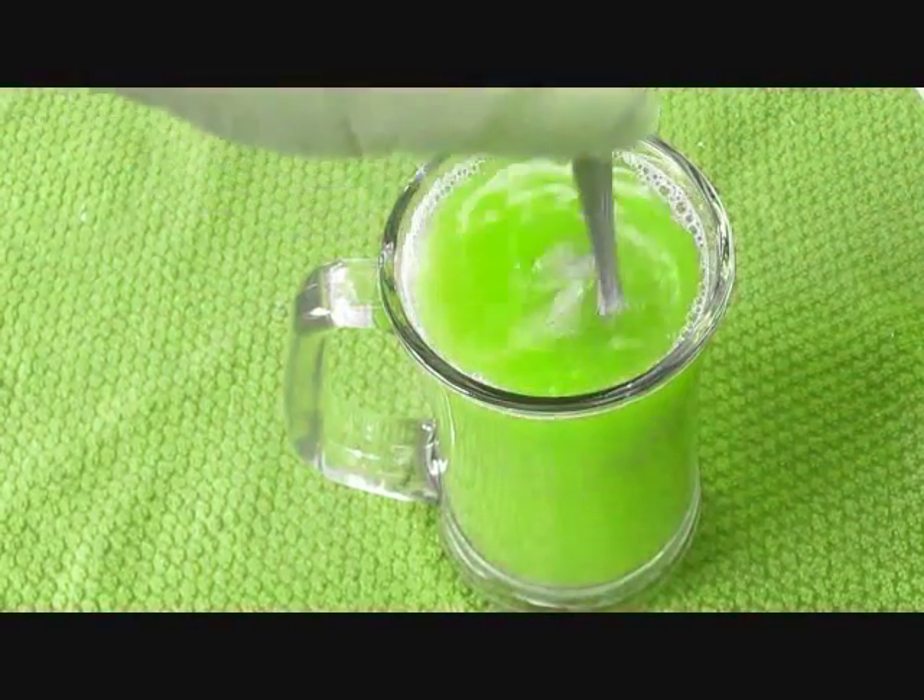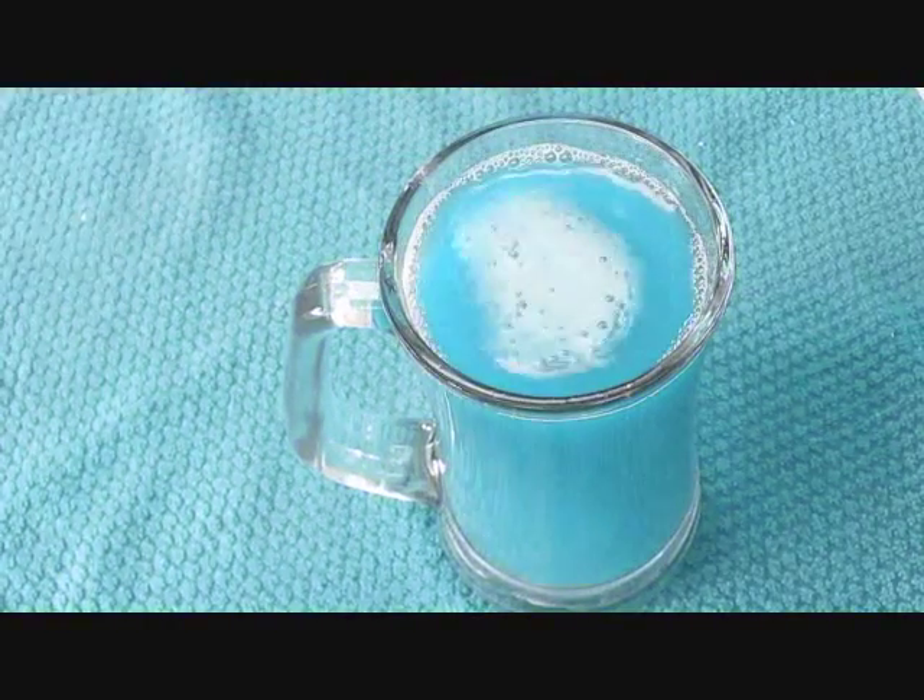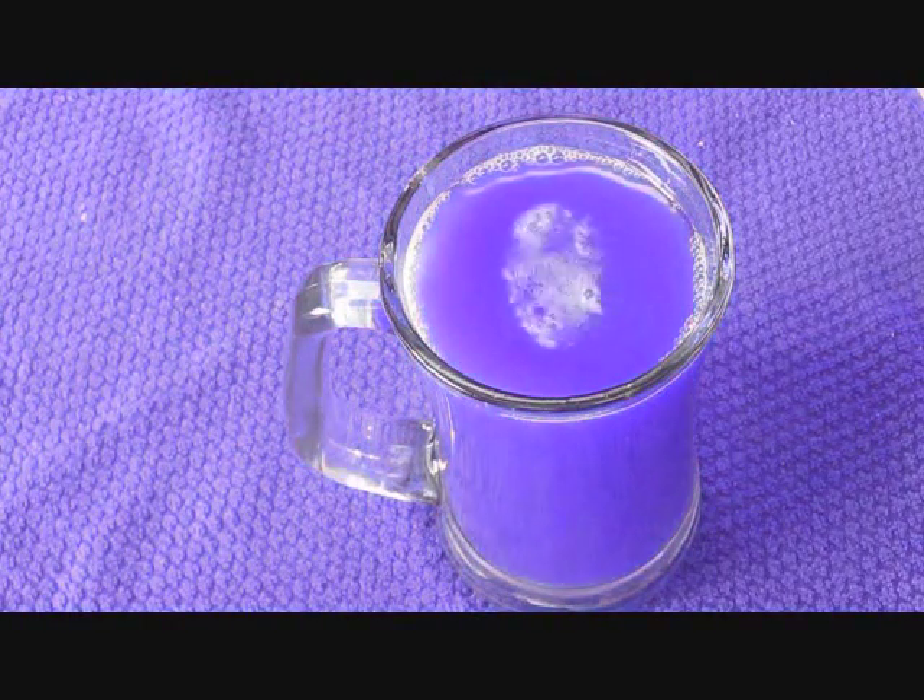And then watch the magic happen before your eyes, as it changes and turns into a red beer.